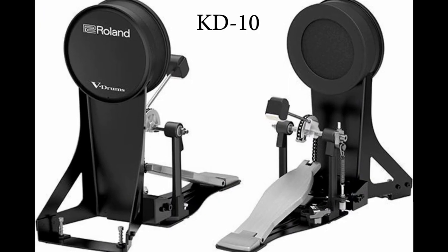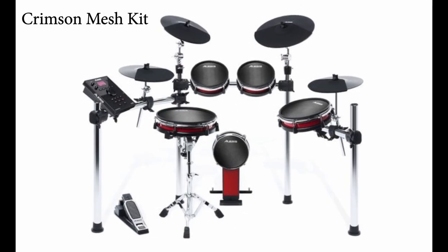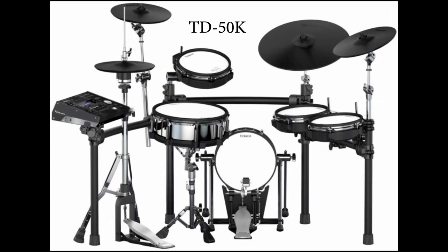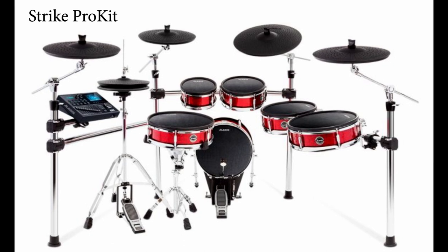Two — they usually have harder heads. So I suggest you to use pads which have mesh heads. They are a bit closer to the drum head feeling. And there are of course electronic pad models which are the closest to acoustic feeling, but as you'd guess, they are a bit expensive.